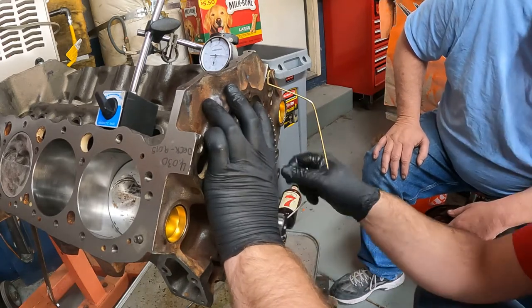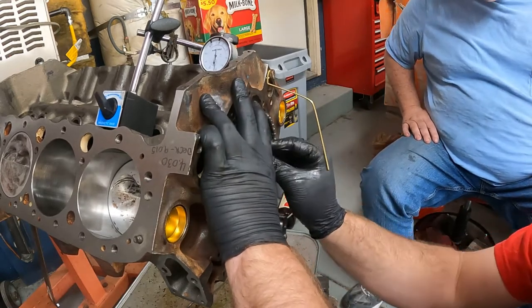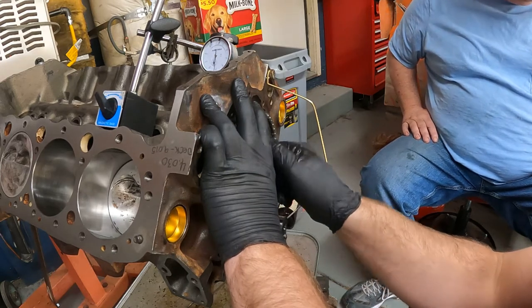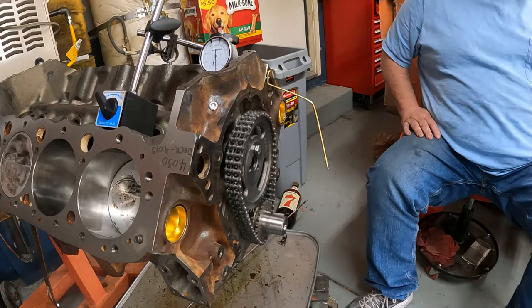That looks off to me. Well, when you turn that a tiny bit it'll line up — there we go. All I ever put in is one bolt to check it. You can put two in if you want, but one's good — just snug it up a little bit.